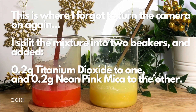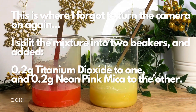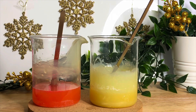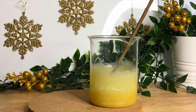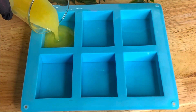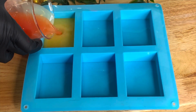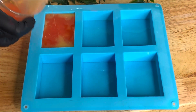Of course this is where I forgot to turn the camera on. What I did was split the mixture into two beakers because I wanted two different colours — I used a bit of titanium dioxide in one to make it more of a cream colour, and neon pink in the other. Then I poured it into the mould and layered the colours a little bit like you would with a bar of soap.